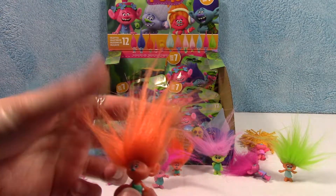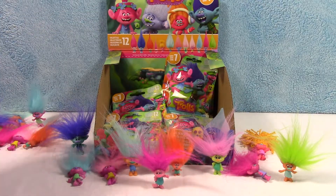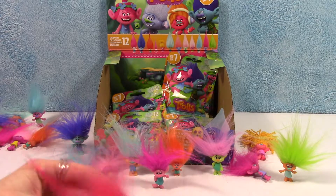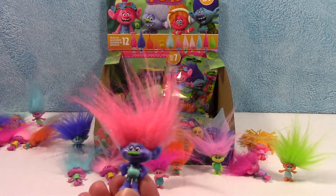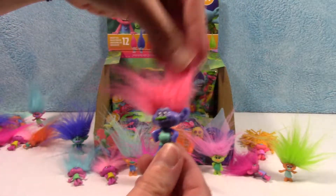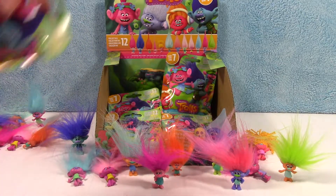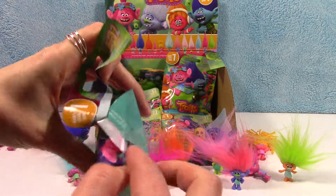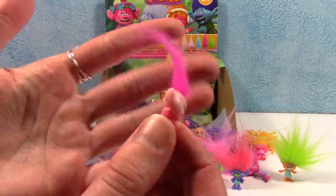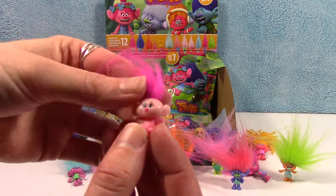Here's the cute little orange one again. There's the blue one — the bright pink hair. And one more — can we find the little baby? That must be Poppy when she was just a little baby. We found her! Oh my gosh, she's so tiny. Look at how adorable. So tiny, with awesome hair — I think her hair is bigger than she is.